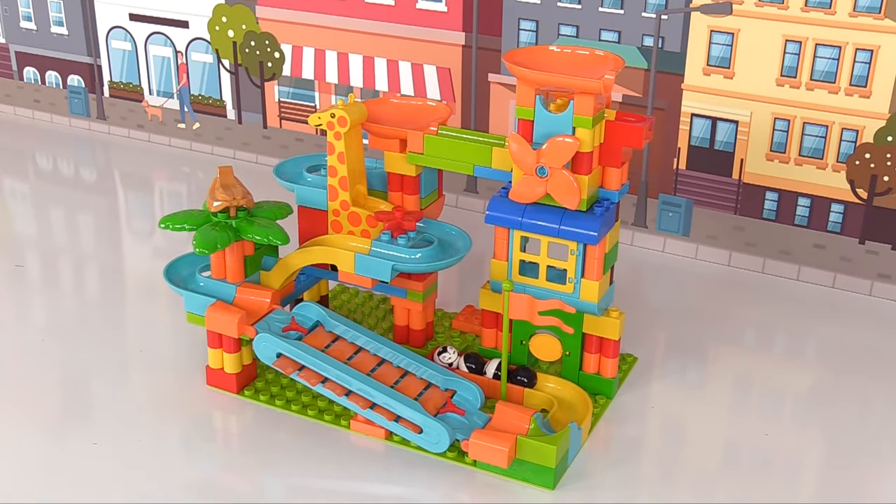And so did you! Thanks so much for helping me build this fun marble maze! See you next time — bye bye!